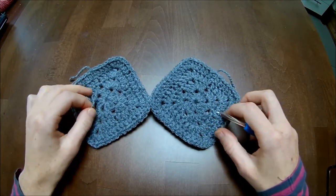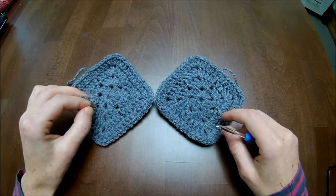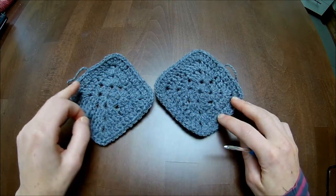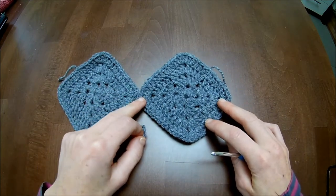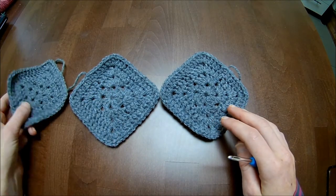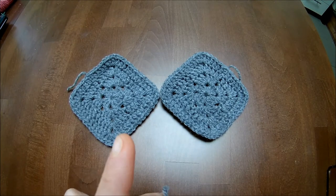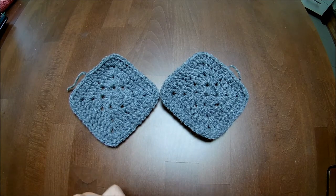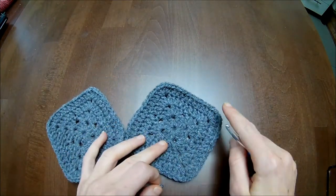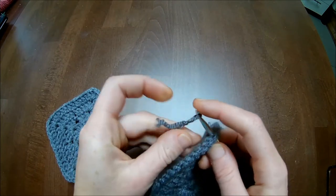Let's get started with the sleeves. What you do is measure around your upper arm above the elbow - the diameter. When you have measured it, some people need to have two grannies, some people need to have three. For this film I will only make the two-granny sleeve. We will attach the yarn in the chain-one space here, like we have done on the body piece.